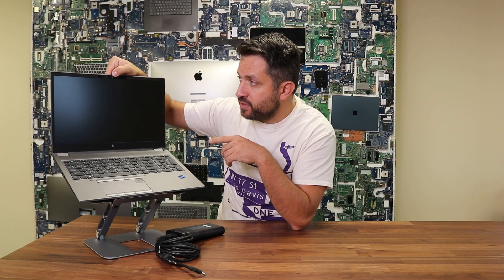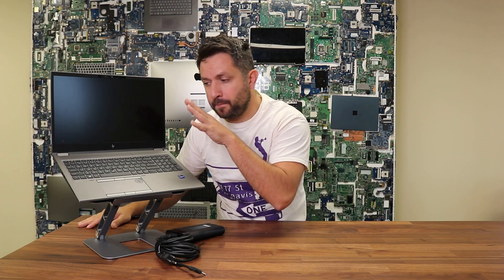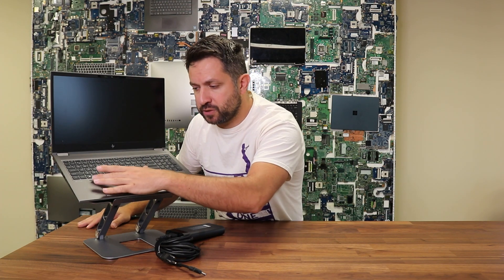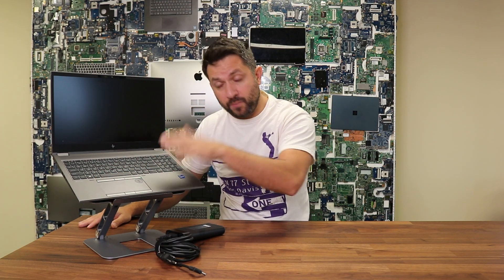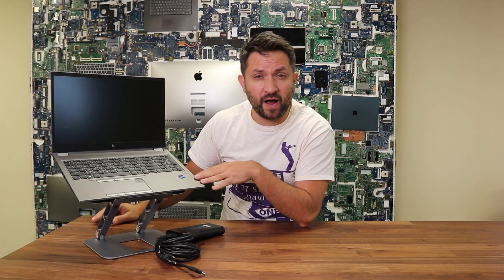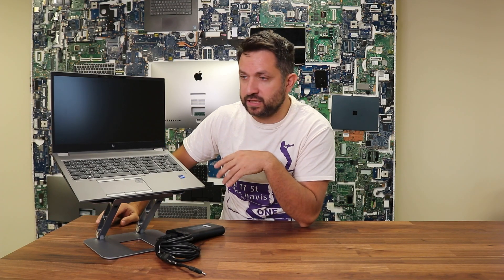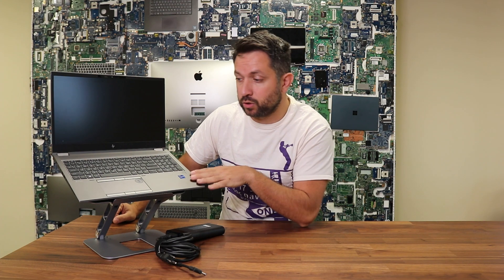The webcam is 720p with a nice privacy shutter. There's a very soft keyboard with a backlight option, as well as a pretty nice-sized touchpad for a business-grade laptop. At 2.5 kilograms, which is about five pounds, it will give you the maximum amount of performance at any task you do.